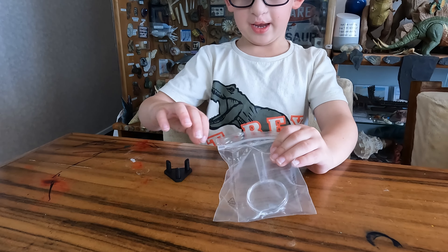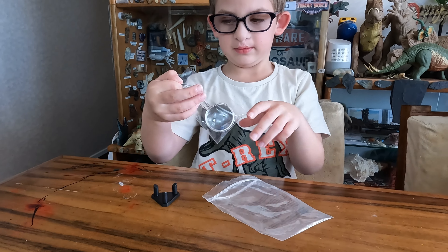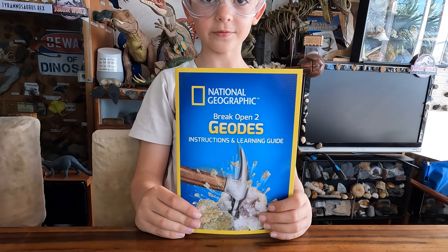Let's see what's in the box. It comes with safety goggles. In this pack we have a stand and a magnifying glass, a geobook, and instructions.